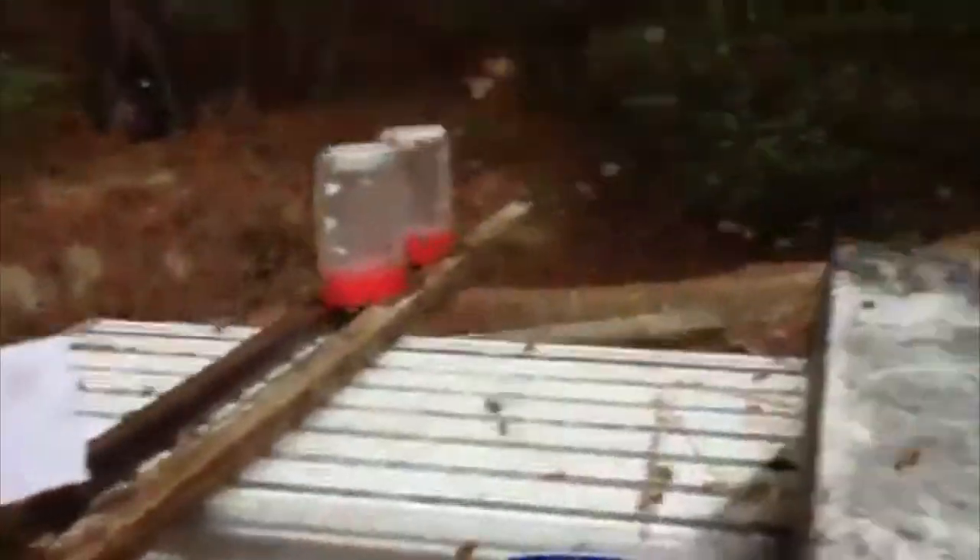I filled these up yesterday around 2:30 or 3 o'clock, and all four of them are empty. I just put this one up here — I didn't drill holes in the lid on that one yet — but I guarantee, the way the bees are flying around here, this one would be empty in probably an hour and a half to two hours. This is amazing — all these bees.